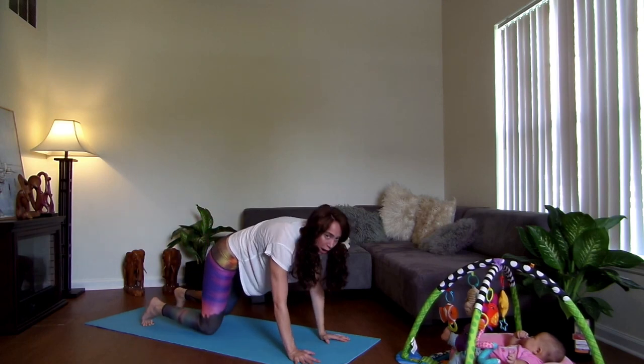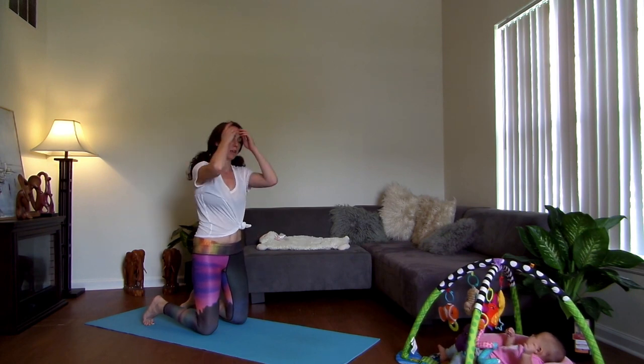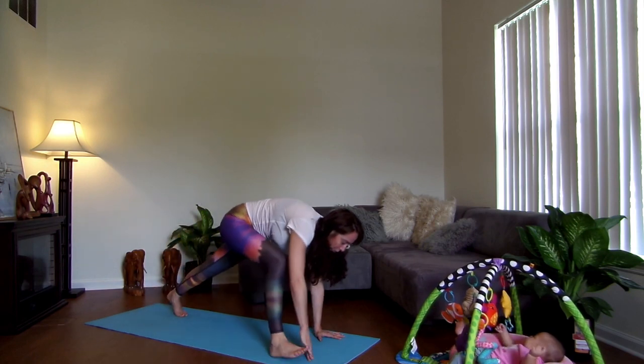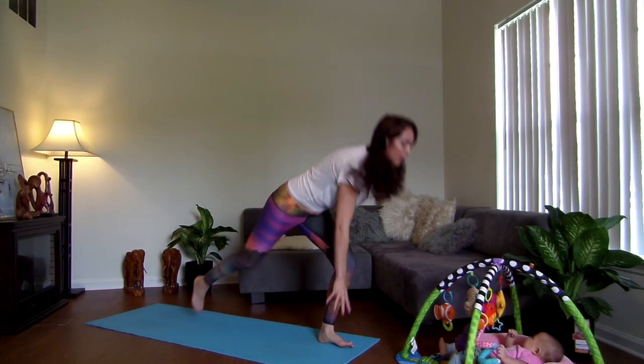I'm going to move us right into the strength and cardio part. If you have more time, I really recommend doing a little bit of a longer warm-up. So you're going to start off the same way — the right foot's going to come forward into a lunge. Keep your left hand down nice and light on your mat. You're going to pop up and switch.